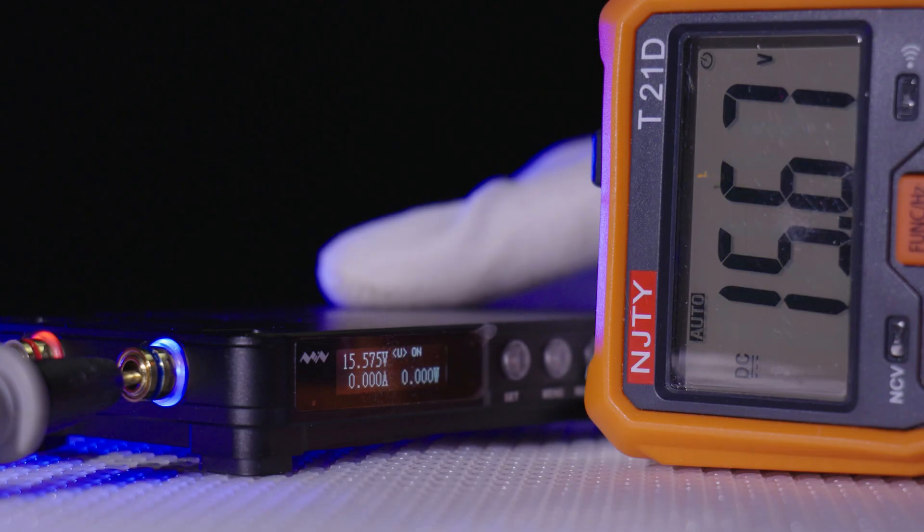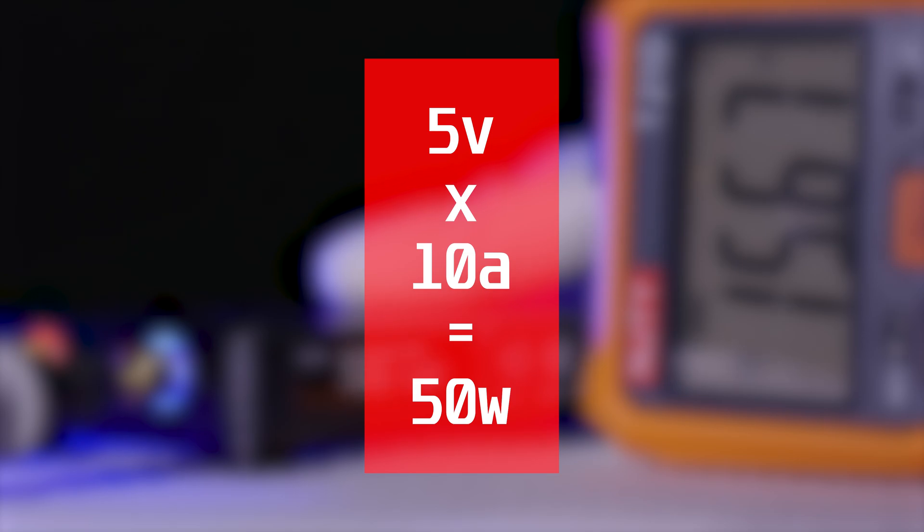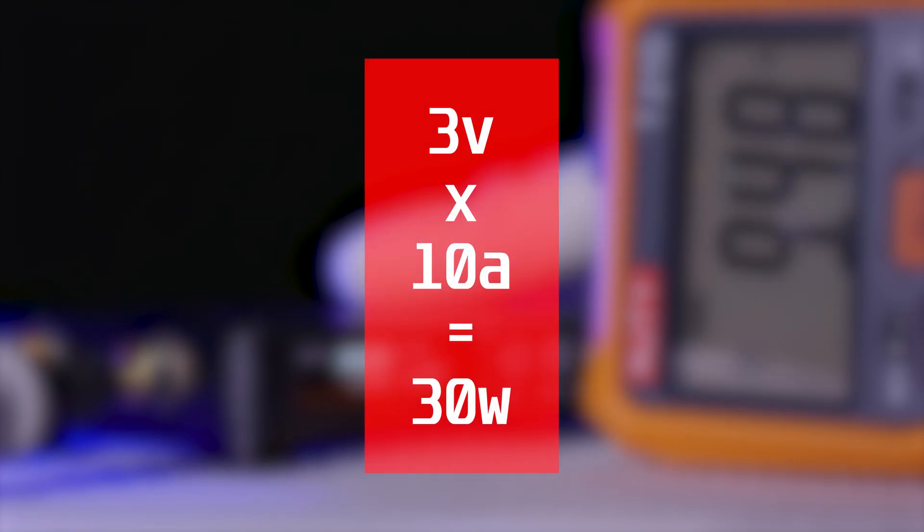As with all bench power supplies, the rated output power is the maximum output voltage and current figures. So for this supply to get the rated 300W, you have to draw 10A at 30V. At a 5V output the most you can get out of the MiniWare is 50W, 3V is 30W, and 1V is 10W.